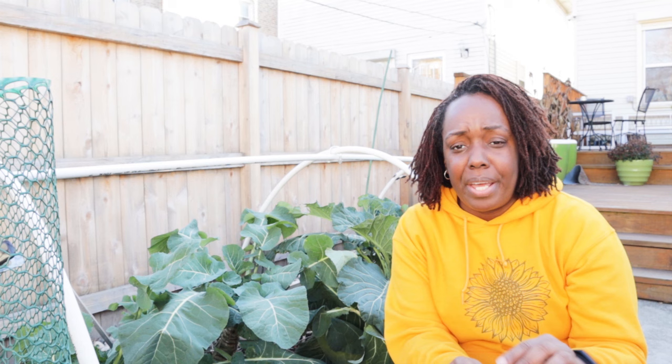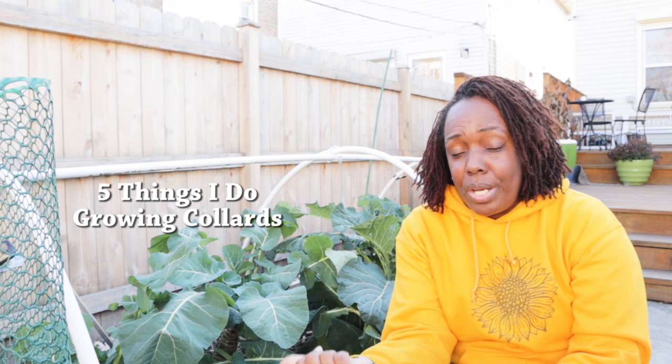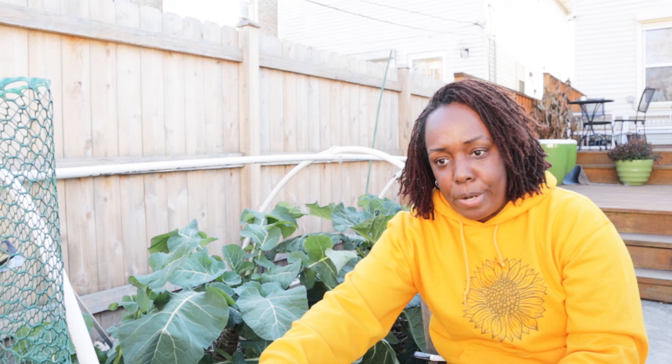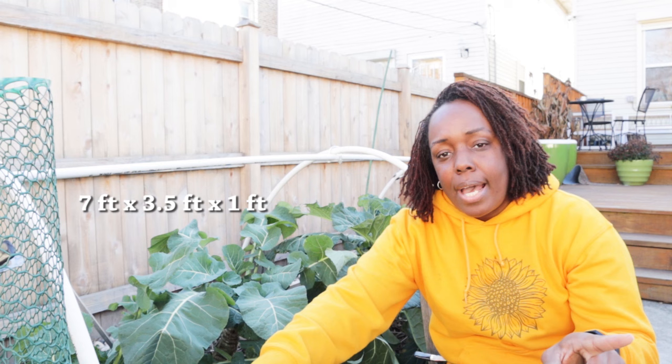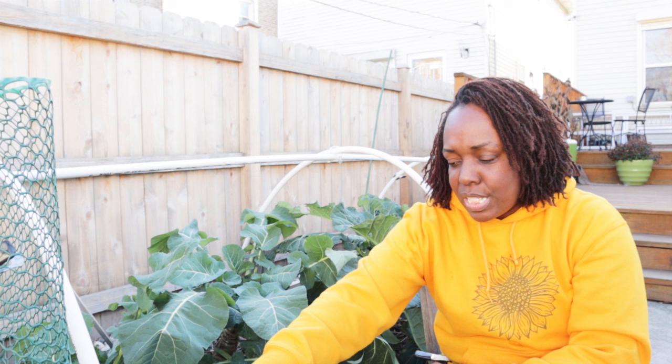I want to cover some of the basics when it comes to collard greens and the setup I have here, and then we're going to dig into five things that I do when it comes to growing my collard greens. This raised bed sits on my concrete patio. I grew collard greens in this bed this year and last year — it's about three and a half feet wide and seven feet long.